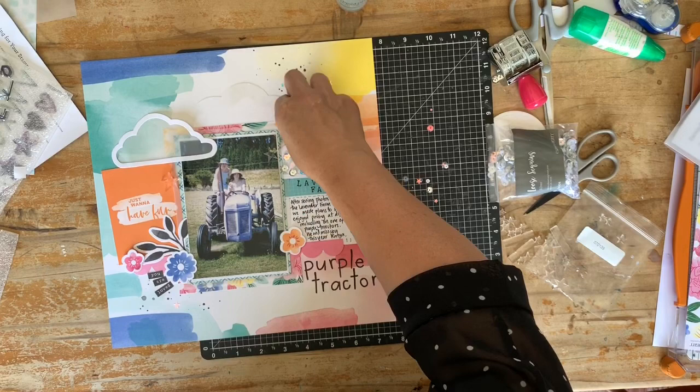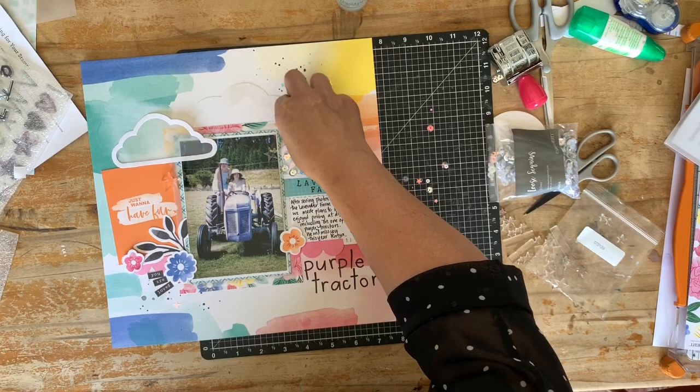Because I've added some of the acrylic stars, I just thought bringing out those little stars from the sticker sheet would add to that as well.